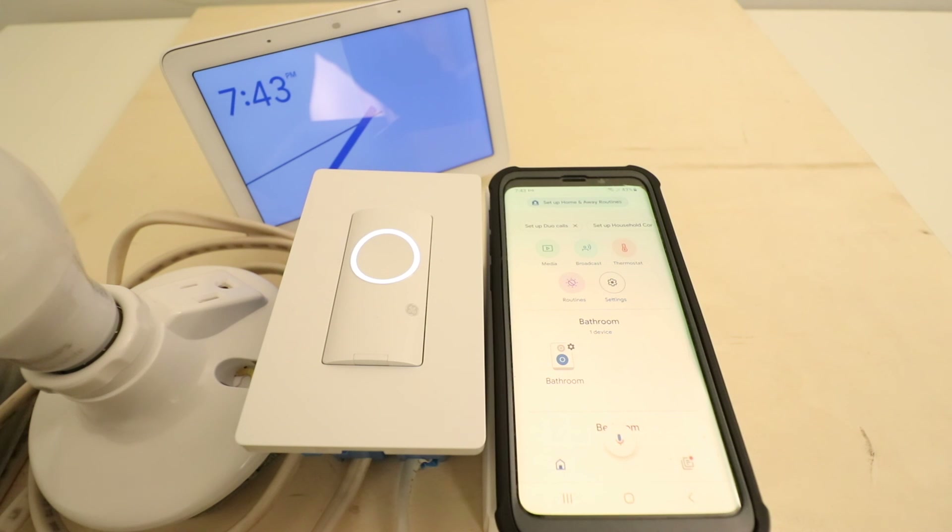Thank you for watching this video on how to connect CXGE smart light switches to Google Home. Please give us that thumbs up, subscribe, or click any of the links below if you want to support us. Thank you.